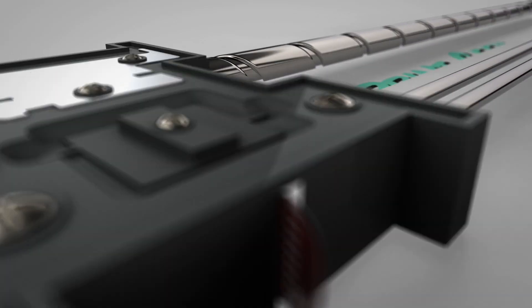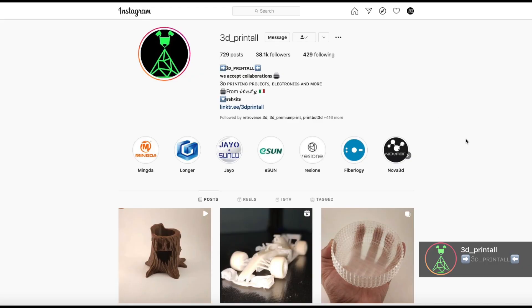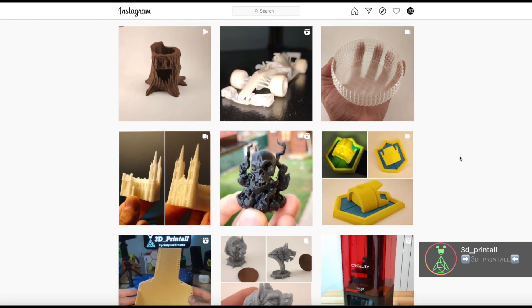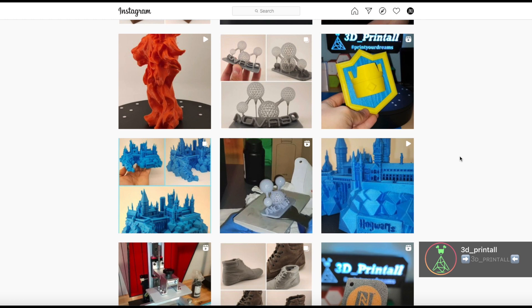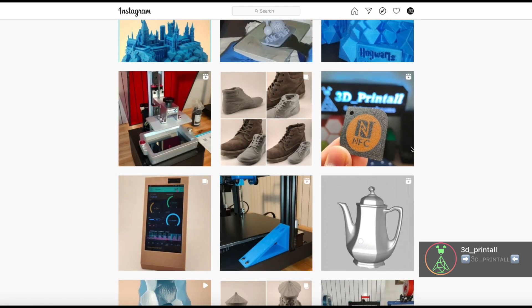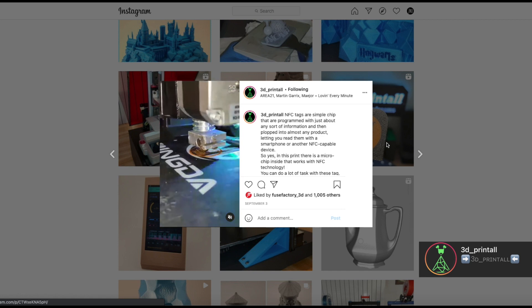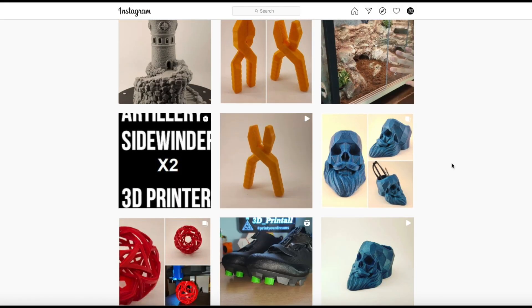Before getting into the review, I'd like to tell you about a collaboration I have ongoing with a great friend of mine, Giuseppe. He runs an Instagram page called 3D Print All. We share information, talk about printers, filaments, and exchange opinions on producers. His page is a great place to boost your creativity, find new ideas, and see how electronics apply to 3D printing. Giuseppe's link will be down in the description — go pay him a visit, you will love it.